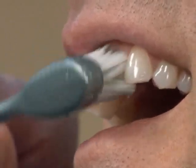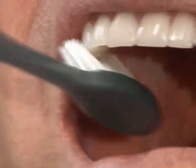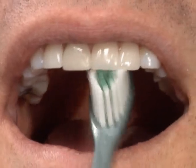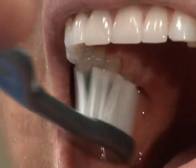Brush one or two teeth at a time, then move to the neighboring teeth, allowing some overlap. Use this method to brush the insides and outsides of all the teeth. To brush the backs of the front teeth, tilt the brush and make several up-and-down strokes. Then brush the chewing surfaces of the teeth with a gentle back-and-forth scrubbing motion.